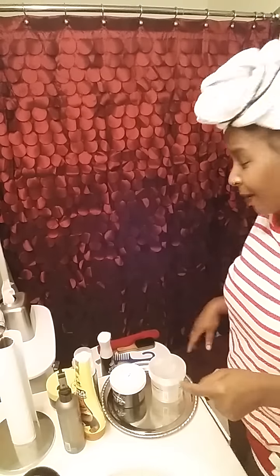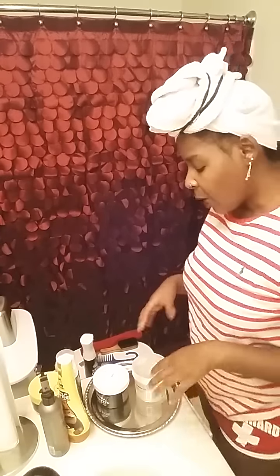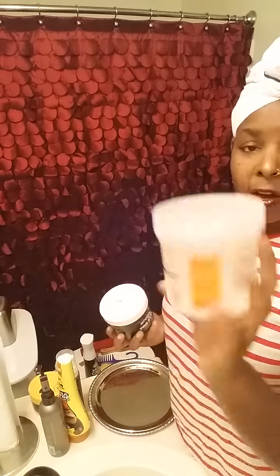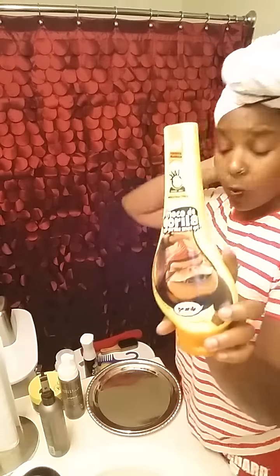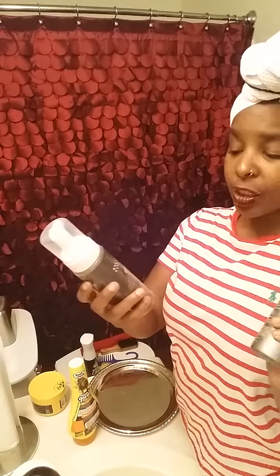I got a couple different products that I'm going to be using. I know this is a lot of products, but I've seen a couple videos showing how to slick your hair down and it looked really good when you use a bunch of different products. I already tried this product and I know it's good because I used to use it back in the day — this is the Ampro styling gel. I also have the eco styler gel, and I'll also be using the gorilla snot. I'm not going to mix the gorilla snot inside the mixture, but I'll be using my setting lotion and I also have some mousse.